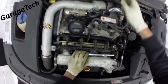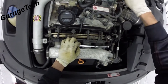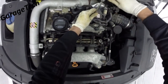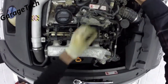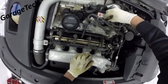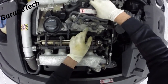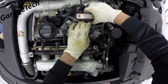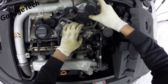Then we can remove this 10mm here for this little vacuum reservoir. Then just lift it up at the front where that screw was and pull from the back, because it clips in at the back. It's a bit fiddly but this will come out.